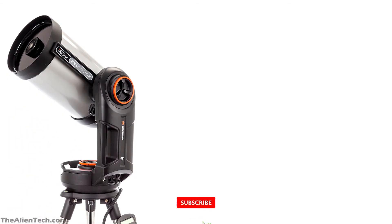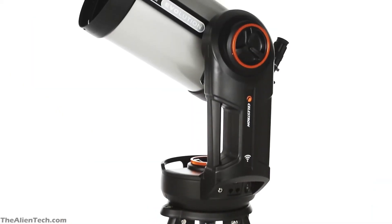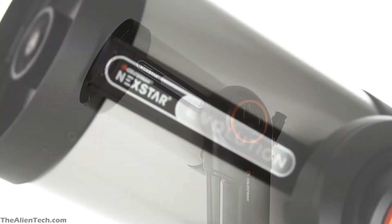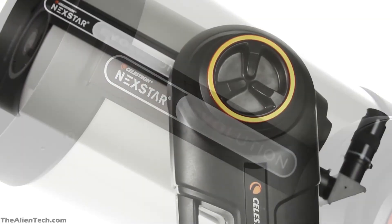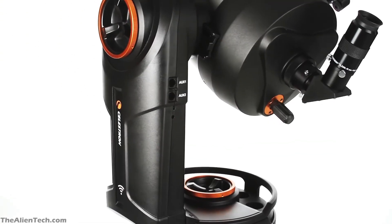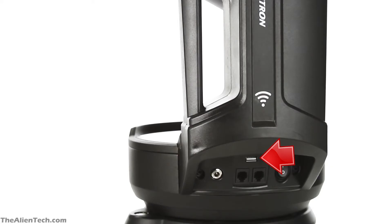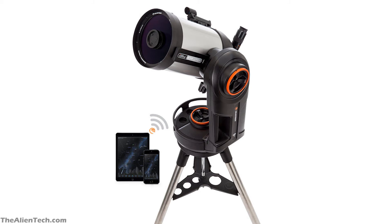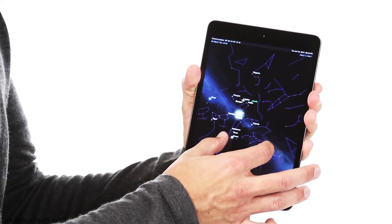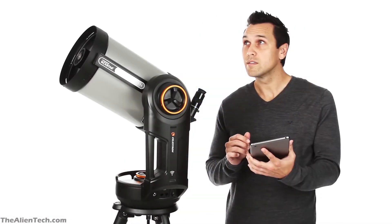The total weight of the Evolution 8 kit is 40 pounds, or around 18 kilograms. The Evolution 8 mount has a built-in battery that will last about 10 hours during your stargazing night. This battery has a power management system that detects low battery levels and automatically goes into power-saving mode. The mount also has USB ports for charging other devices. This telescope also has built-in Wi-Fi, which allows you to control your telescope from your phone, tablet, or iPad using Celestron's mobile app, making setup and navigation much easier.